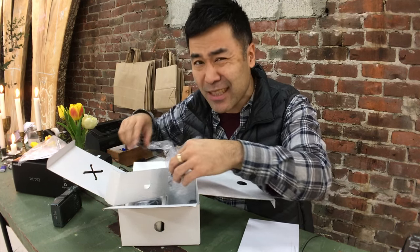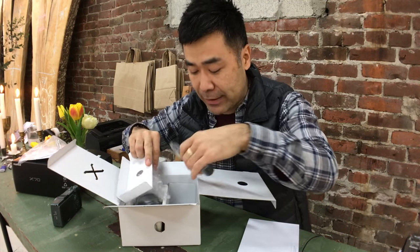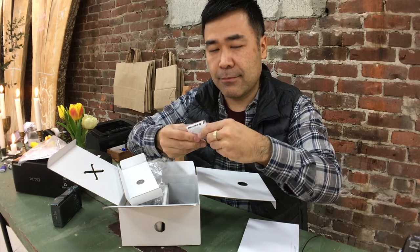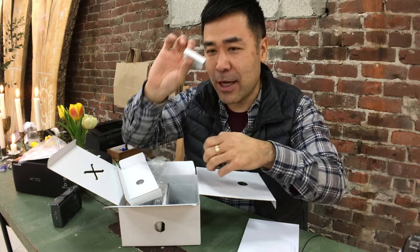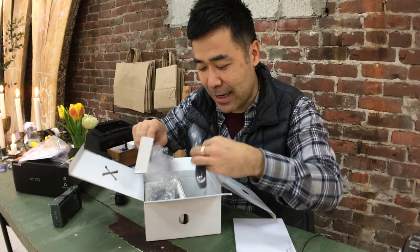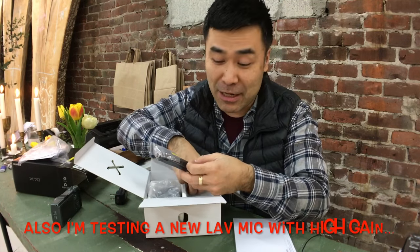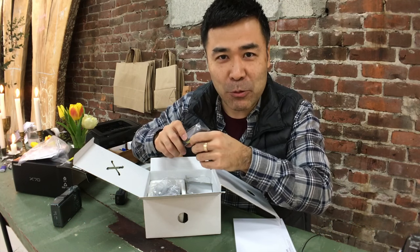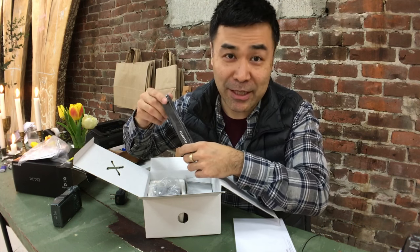A dedicated battery charger is nice though. I do have a dedicated charger as well. Brand new battery and I can tell everything's wrapped. So thank you Fuji for trusting me to do the update, which I will not do right now because I forgot the card.